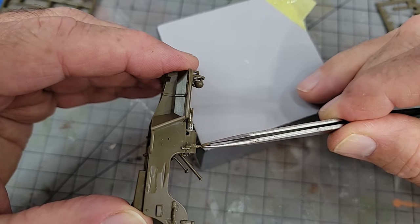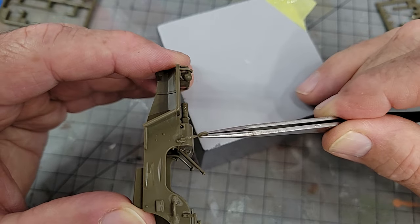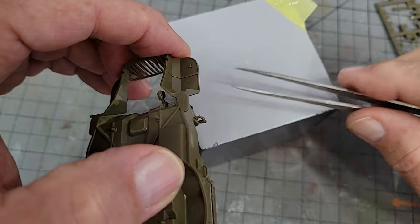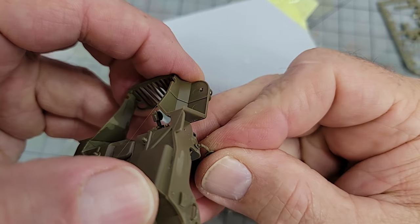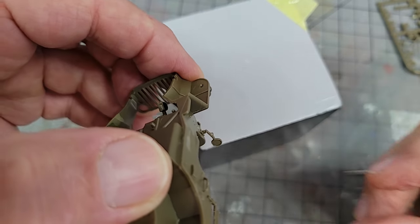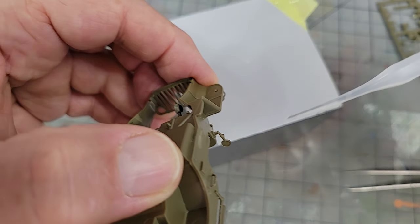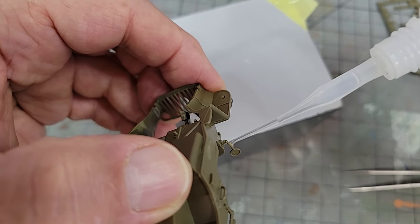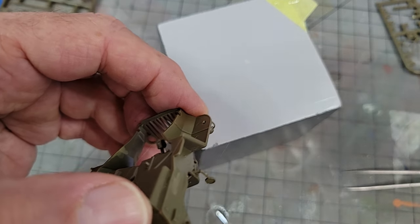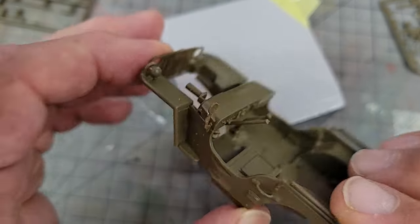At this point I wouldn't assemble anything else until you're well into the painting process, so I think this is a good place to stop. We'll get everything primed up and ready to start laying down some paint in the next video. Thank you so much for joining me in this how-to — slash not-to — build of Tamiya's 1/35 scale Jeep. If you enjoyed following along, I'd really appreciate it if you give the video a like and consider subscribing for more videos like this. Thank you so very much, and go make something!